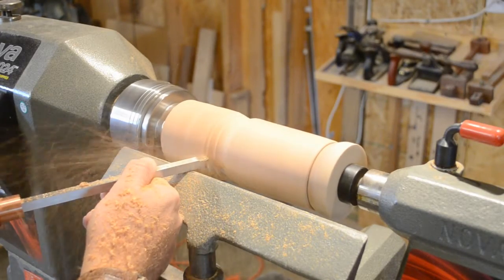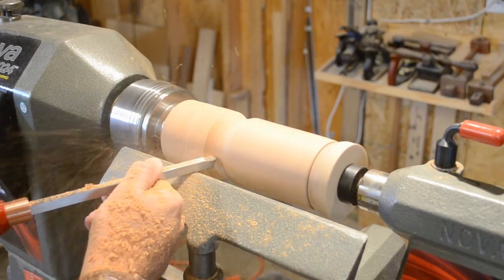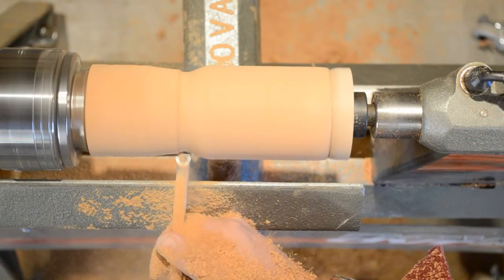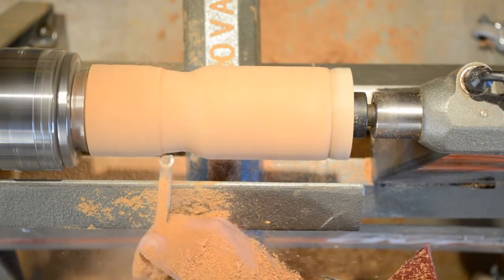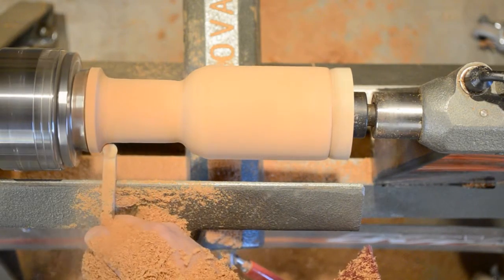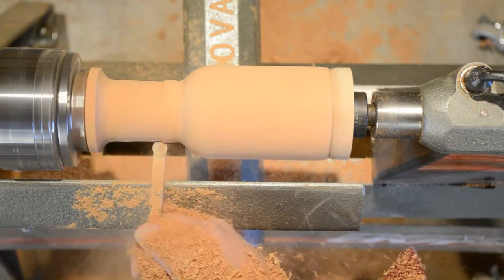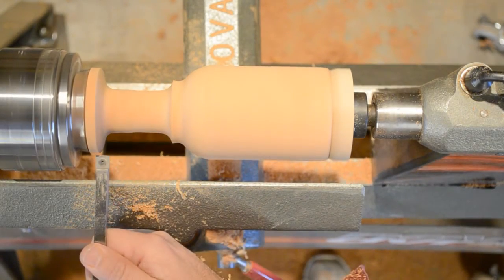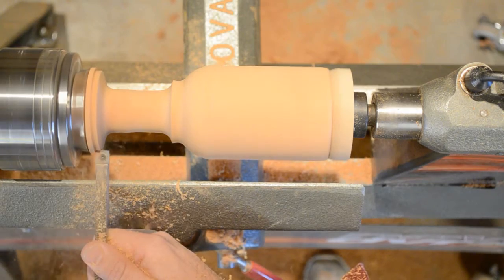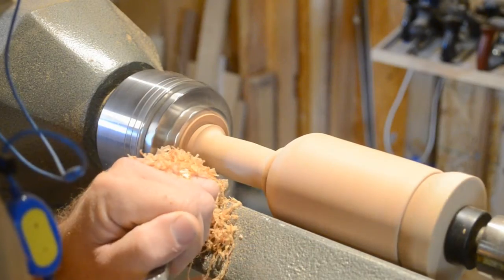Now we just need to turn the handle of the scoop using standard turning techniques that you would use on any spindle. Just remember to give yourself a good three-quarters of an inch beyond the internal turning to provide enough support to the handle. If you wanted to make this into a goblet you could simply turn the stem down the way you want and leave a good solid base on the bottom.